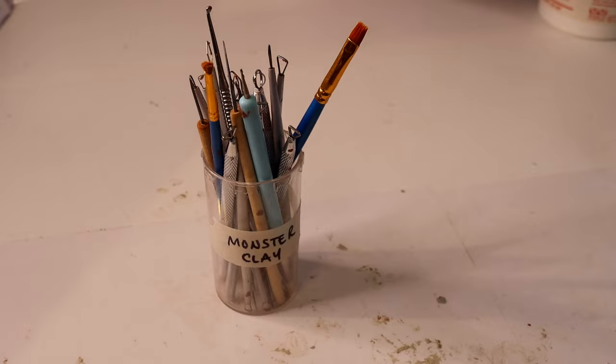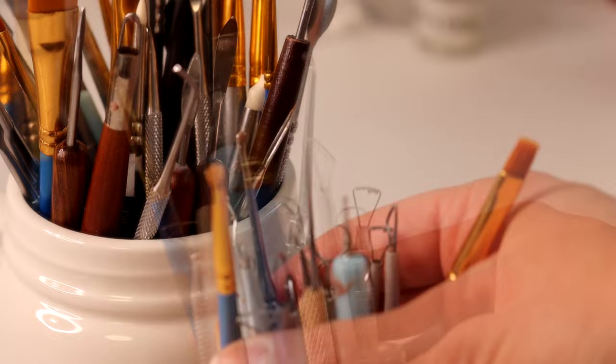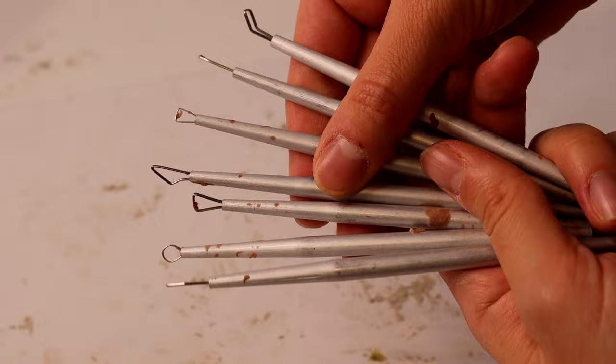I have a selection of tools specific to monster clay, separate from my epoxy tools, and I like to have a variety. I gravitate towards metal-based tools for this clay — it's a bit too firm for any of the silicone shaper tools and I don't find I use those at all. These are some of my favorites.